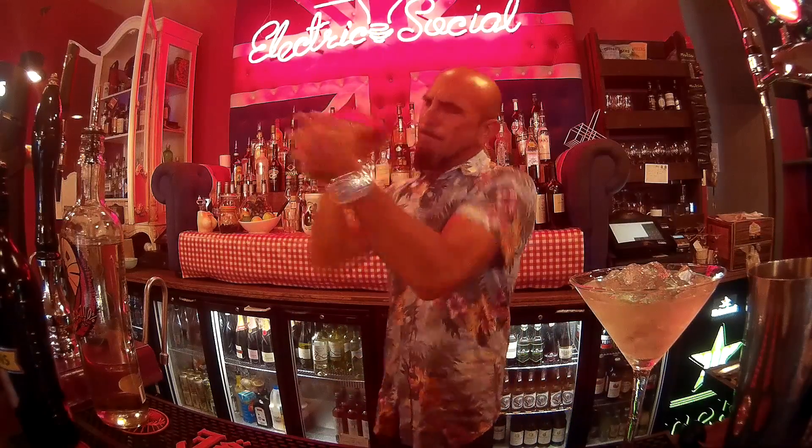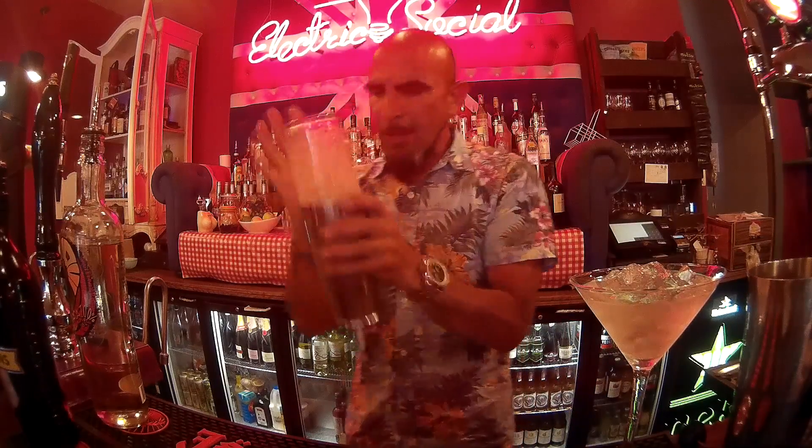Shake it up. When you're shaking, you've really got to give it something — like you want to hurt it. Good hard shake.